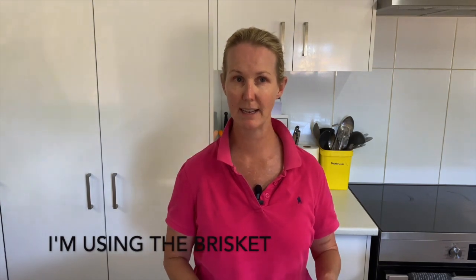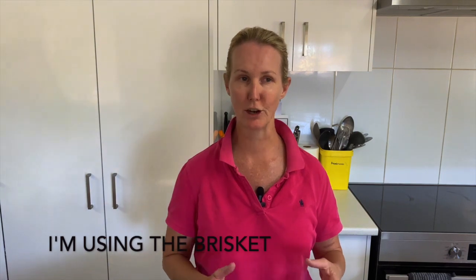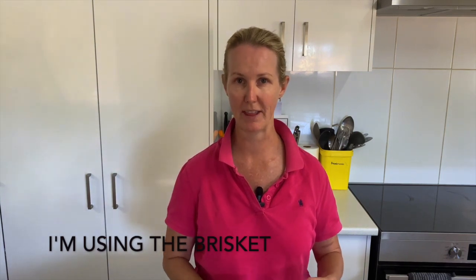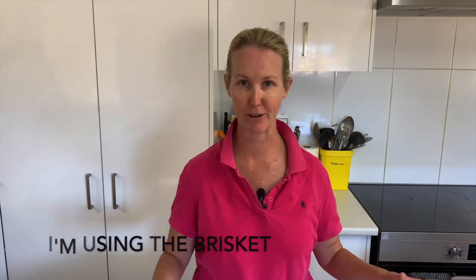We're going to trim quite a bit of the fat off the corned beef today because I need it to be able to fit in the slow cooker. I also don't want all of the fat on there because when you're cutting it up for dinner, there's just fat everywhere. So it's still going to have a beautiful amount of fat for the flavour, but we're just going to trim it down. Once it's trimmed down, I'm going to add some Dijon mustard, whole grain mustard and honey.